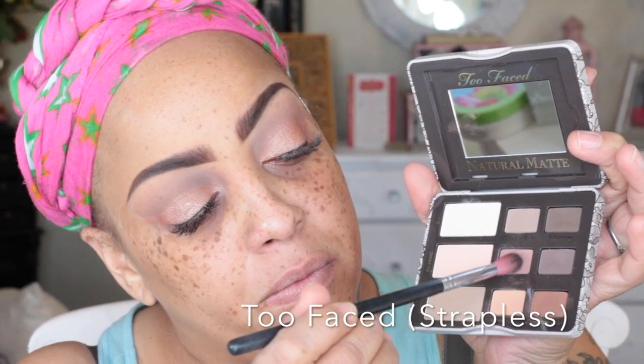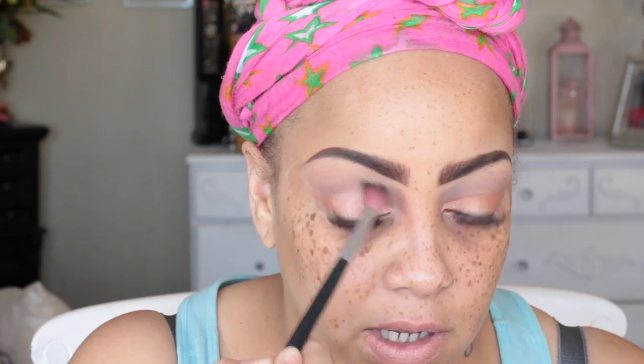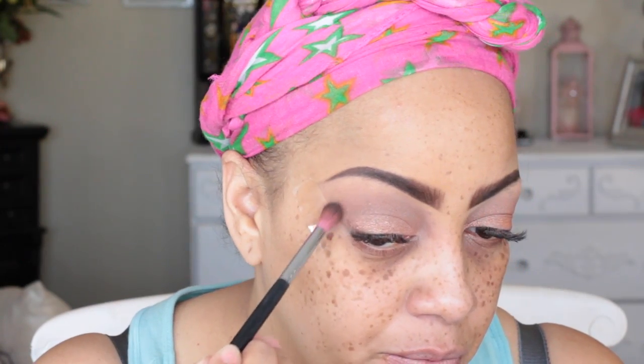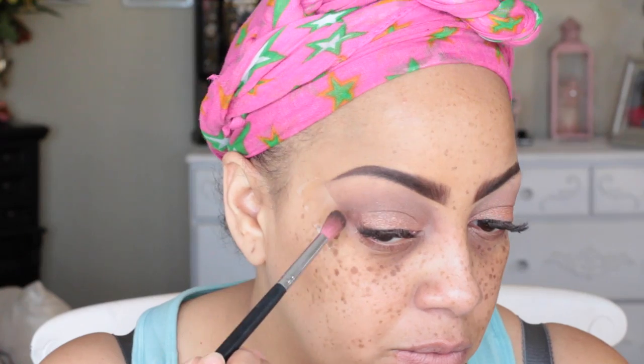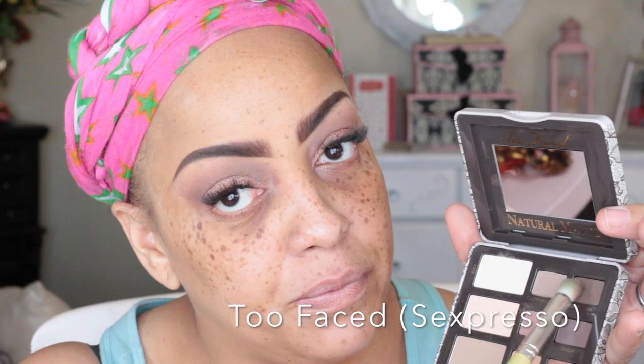Back into the Too Faced palette, I'm going to use the color called Strapless, which is kind of a brownish-pink — it's a really pretty color. I love neutral colors, so most of my everyday makeup is neutrals; they're just so easy to work with. I'm also going back into Chocolate Cookie over my crease to get a pretty transition. This color reminds me of MAC Soft Brown — it's like a very light rust-colored brown.